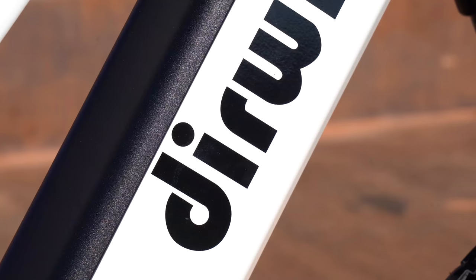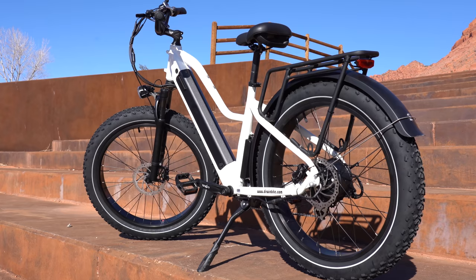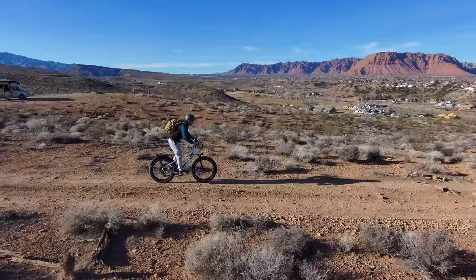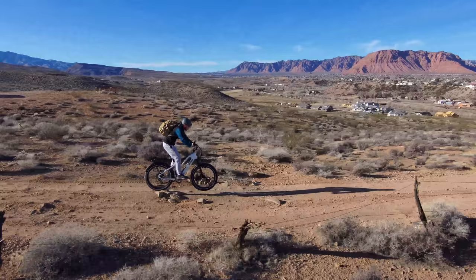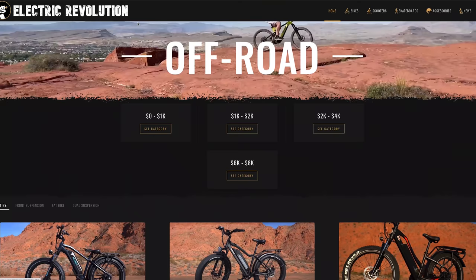Welcome back to another review. Today I've got a bike from a company called Derwin — this is the Pioneer. These guys are fairly new to the e-bike world and have two models to choose from. The founder, before starting his company, test rode a bunch of mountain bikes to figure out what needed to be fixed. His goal was making this bike as comfortable as possible.